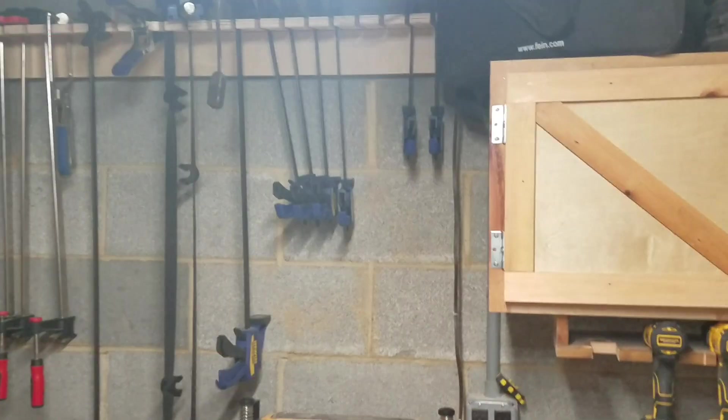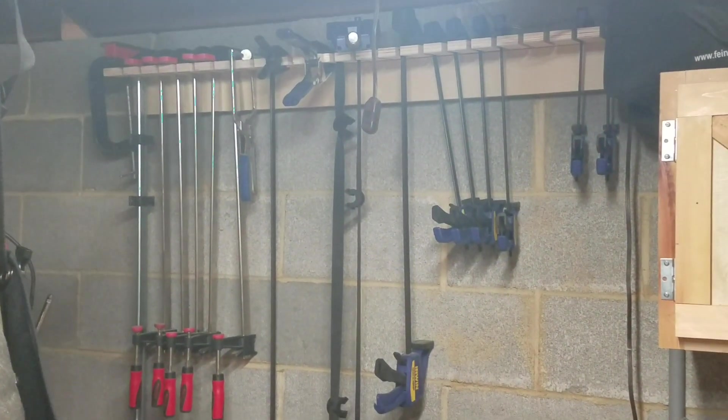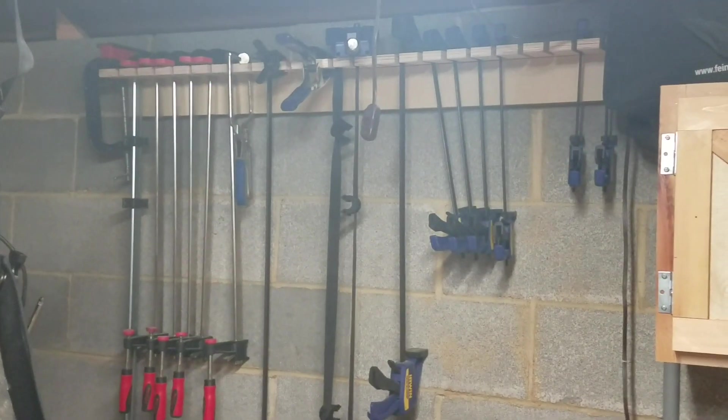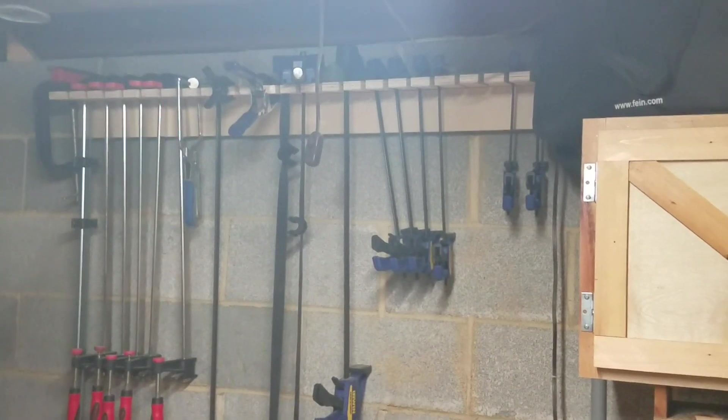The clamp rack hasn't changed much. I actually want to buy some longer Bessie clamps — 36-inch — but there hasn't really been a need. It's more of a want, so I held off. That's on a French cleat clamp rack, so I can take it down or put something else there. It's not attached.